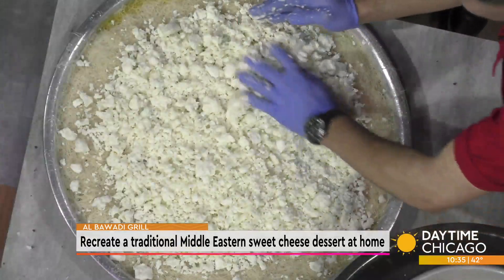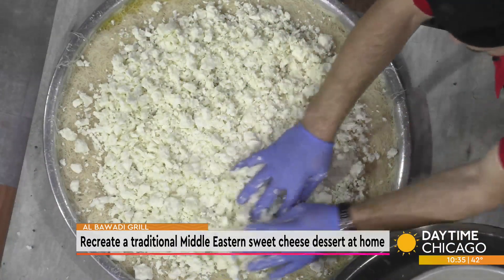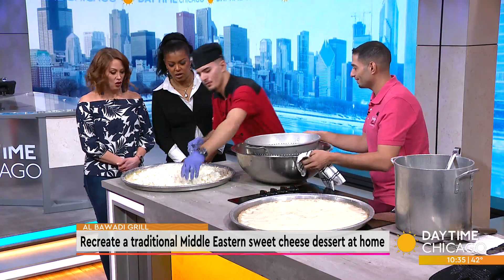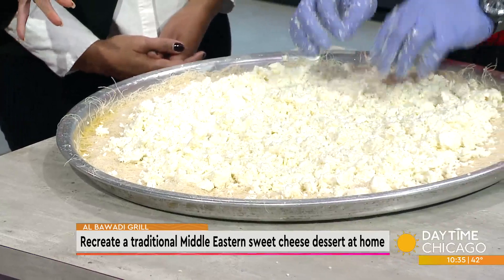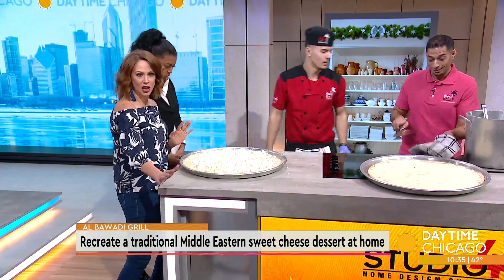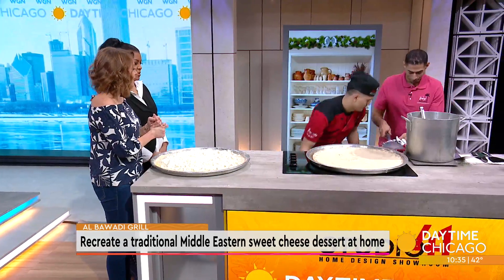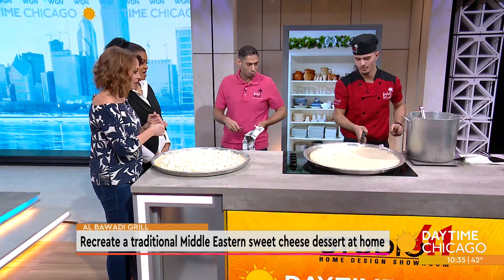This is the phyllo dough — oh, I've never seen it like that before. There are two versions: a phyllo dough version and a thin version. They stick to the phyllo dough version. You shred it up — it's like angel hair pasta almost. This looks like it'd be really fun to make.